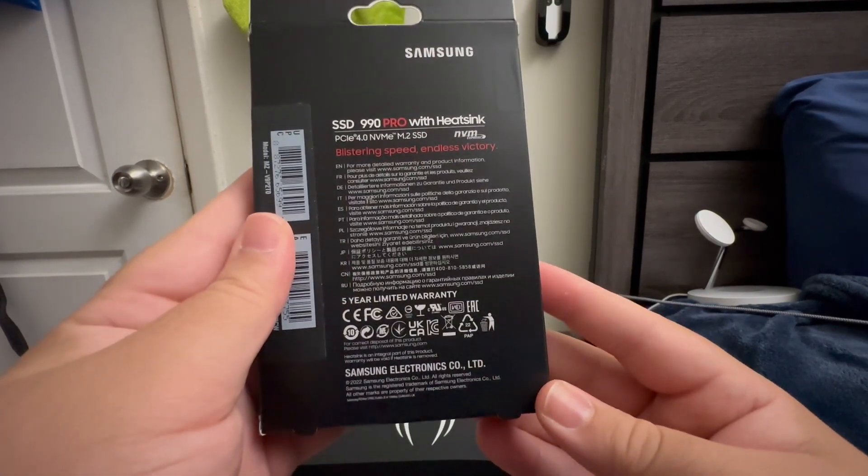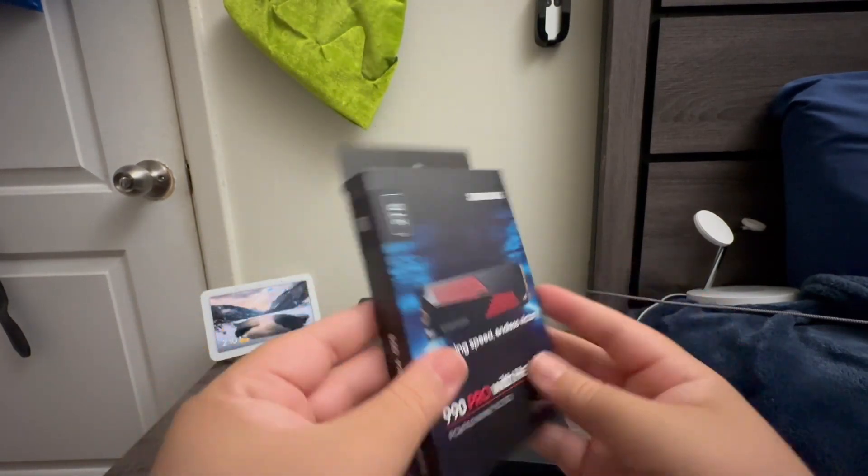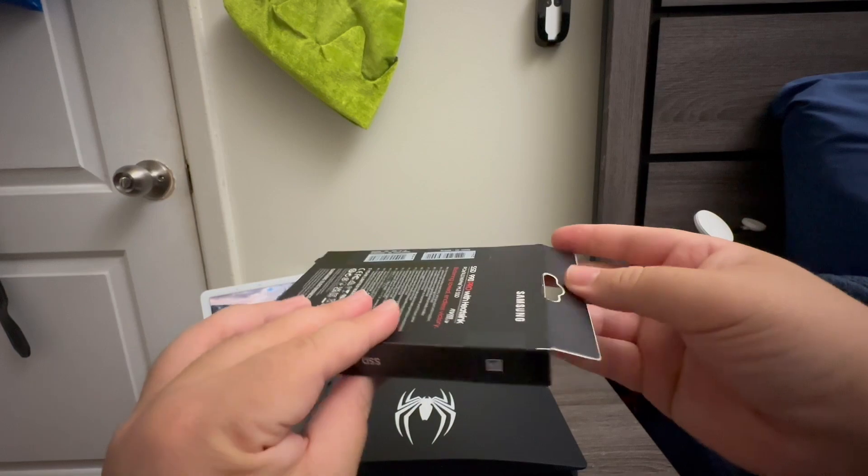Here we have some specs — if you like, you can pause the video and read this for yourself. So now let's go ahead and get this open and break the seal.